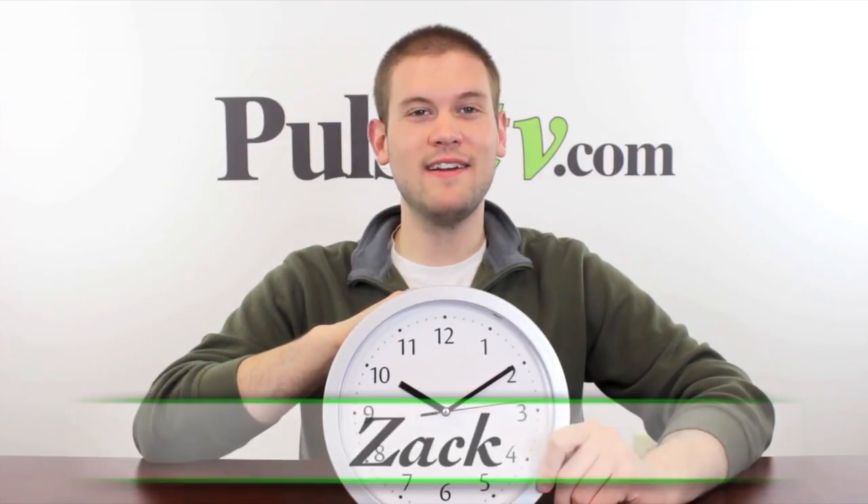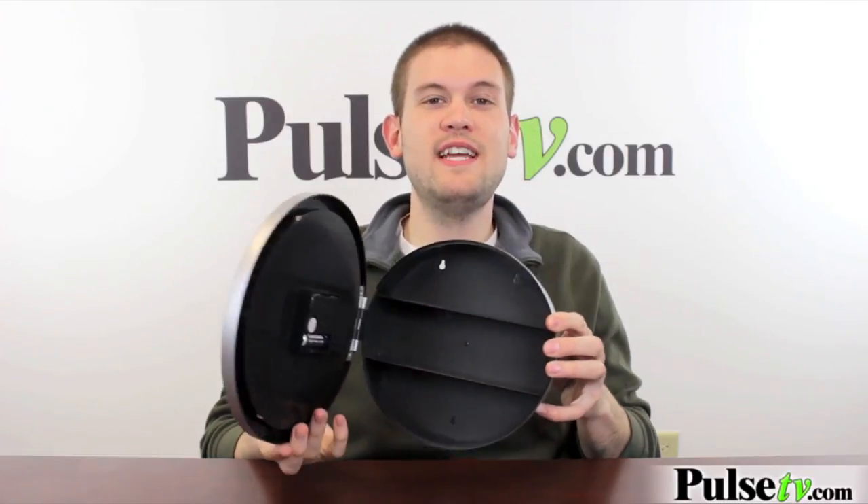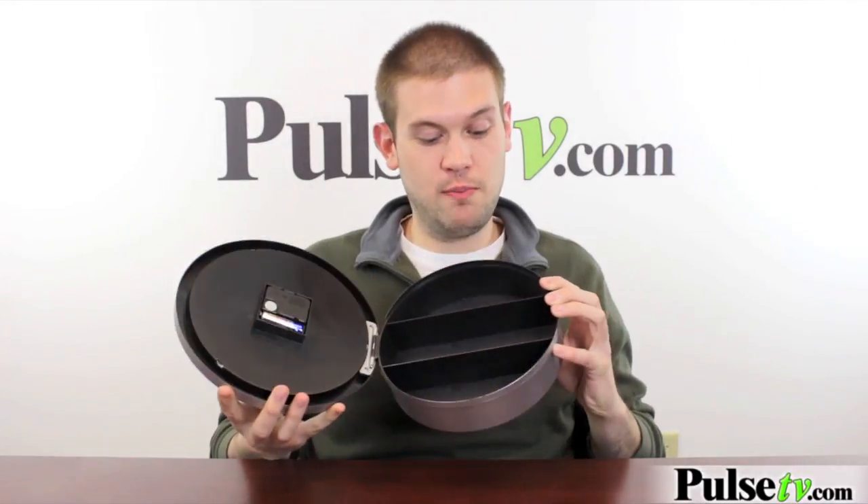Hi, it's Zach here to bring you today's deal on this battery-operated wall clock. You know me too well to think that I would bring you any normal wall clock — this one has a secret. If you open up the faceplate here, there is a three-tier safe in here, which is pretty cool.